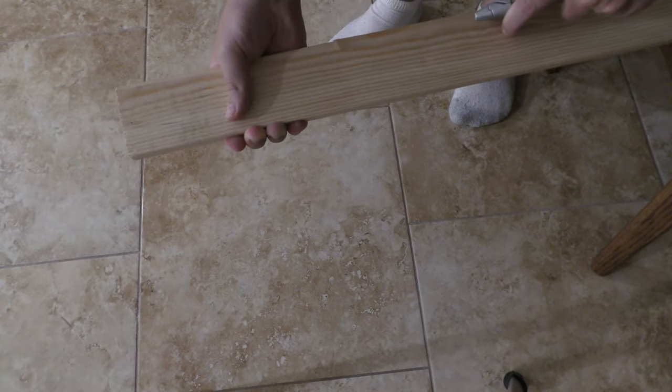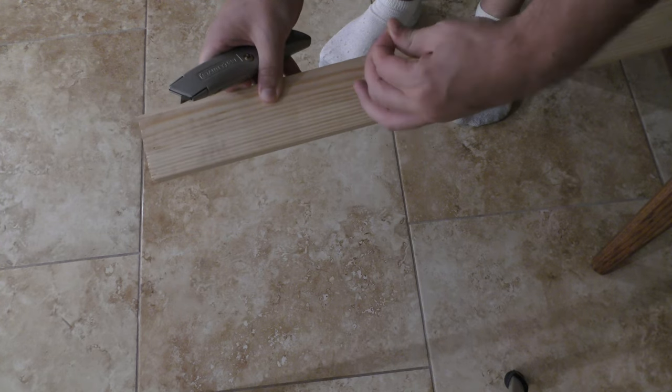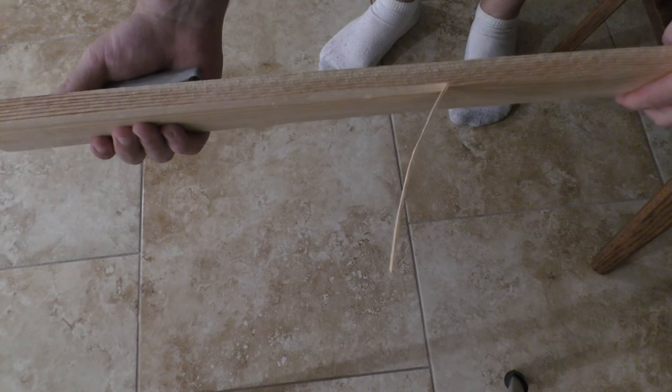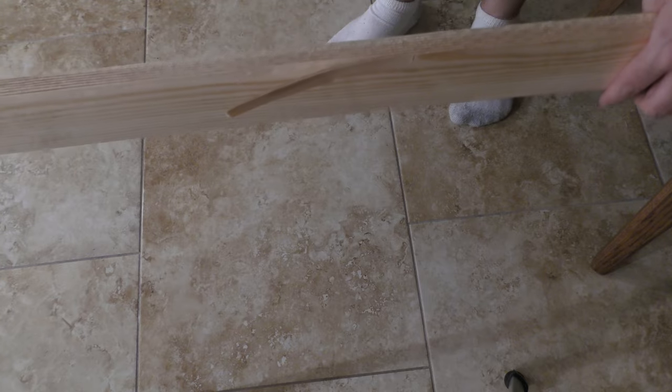Cut into it and it should peel up relatively easily — just like so. You just cut and peel as much as you need, and then you can cut it thin enough to put in the hole that you need to fill with the wood.